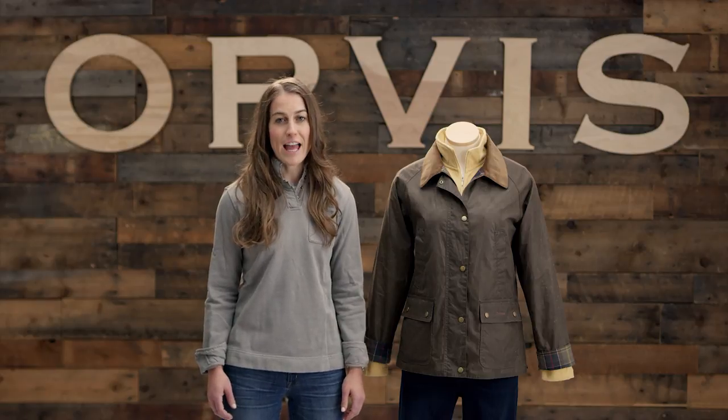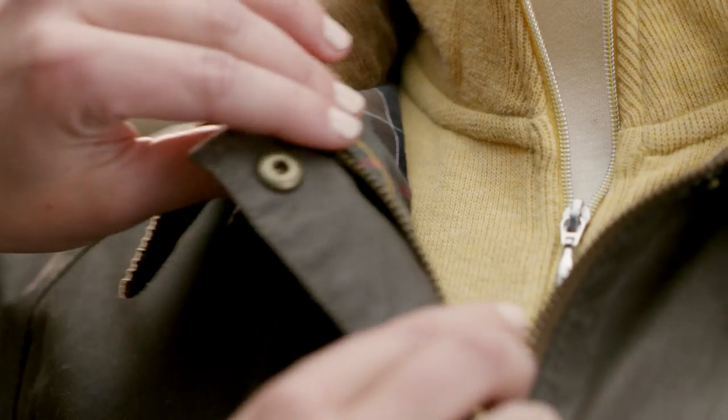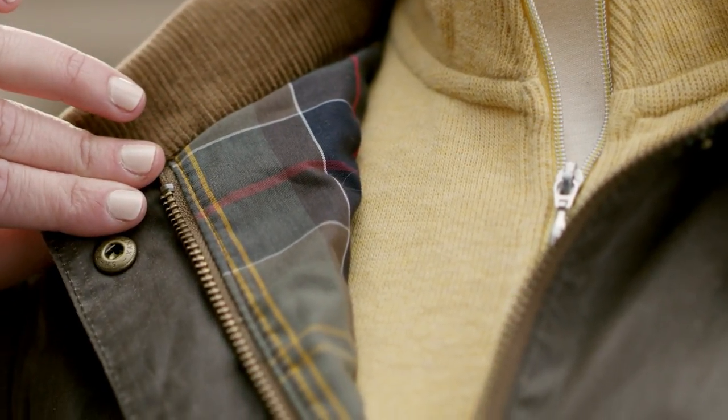And true to Barbour's tradition of quality, the finishes are both functional and beautifully made. The collar is rich corduroy and Barbour's trademark tartan lines the interior.